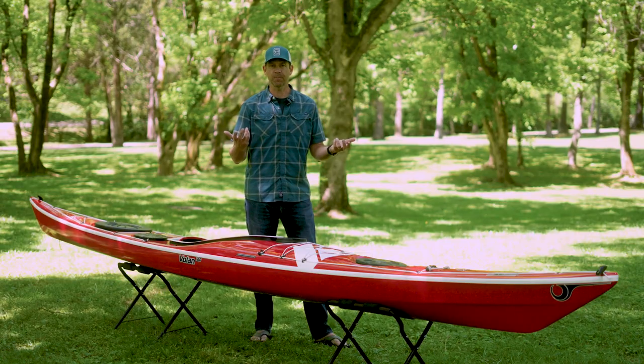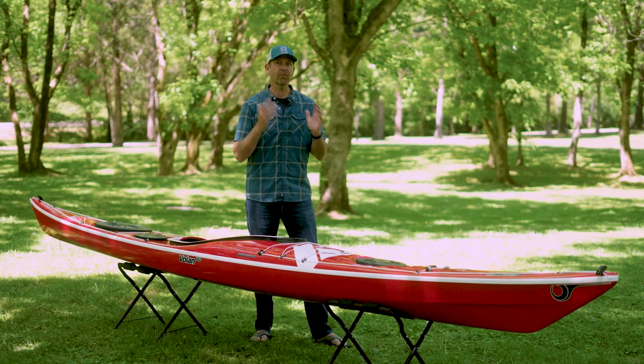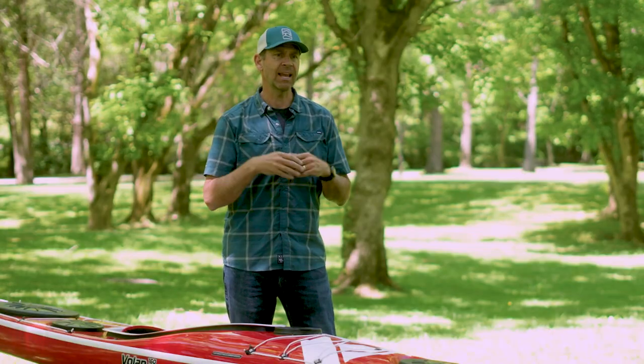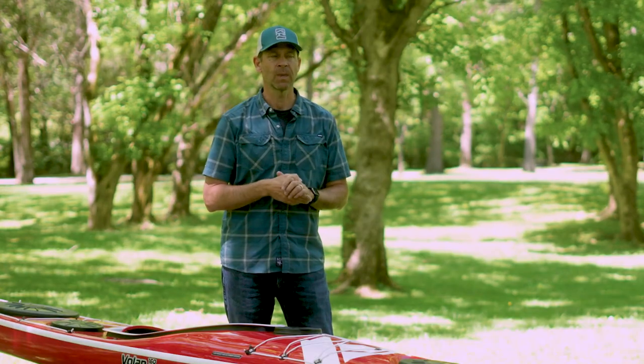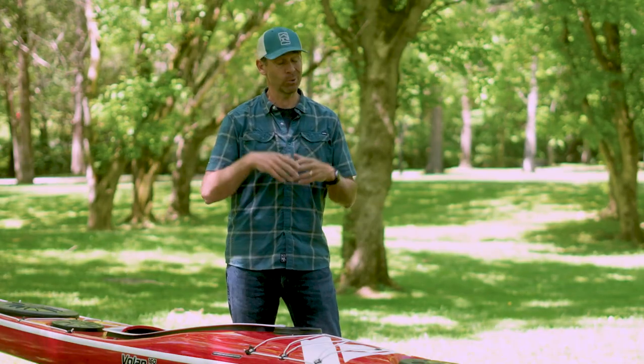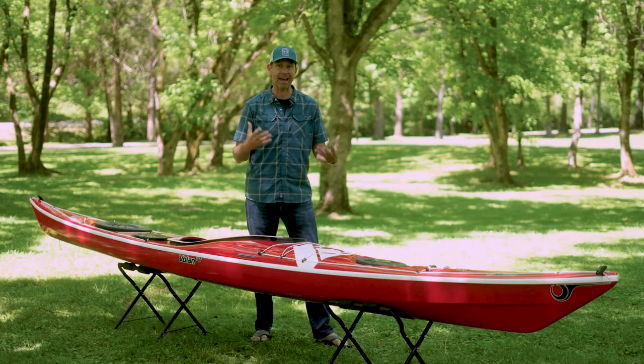Sea kayaks, sometimes referred to as touring kayaks — those terms are often used interchangeably — are designed first and foremost for covering distances. To do that they tend to be narrower and longer, and they give up some stability to travel faster. That doesn't mean they're not for beginners, but flipping in a sea kayak is a very real possibility. If you want to take one any distance offshore, it's pretty much essential that you take a sea kayaking course, though you don't need to be highly experienced — you just need to know your limitations.